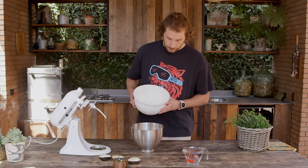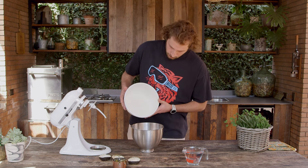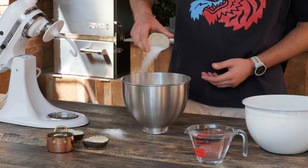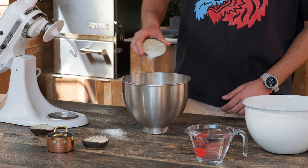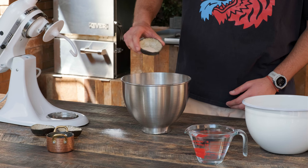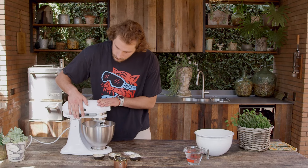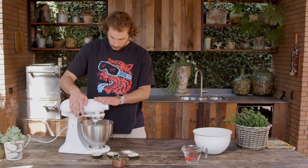We start this recipe in a stand mixer with a hook attachment. We combine 640 grams of pizza flour, 15 grams of sugar, 10 grams of salt, and 10 grams of instant dry yeast. Start the stand mixer slowly to mix the dry ingredients.